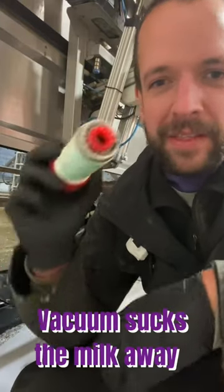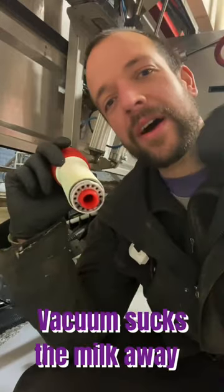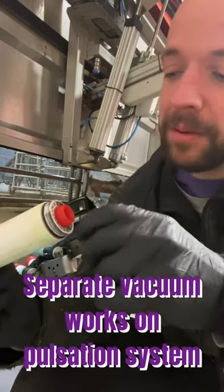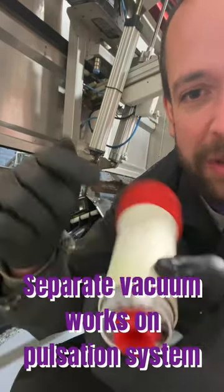So you have vacuum that sucks the milk away from underneath here and down through the milk lines and out towards the milk tank. But you also have a separate vacuum that goes around the outside here, where there's a cavity between the shell